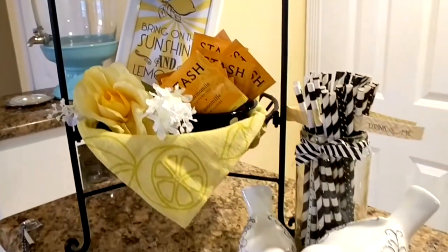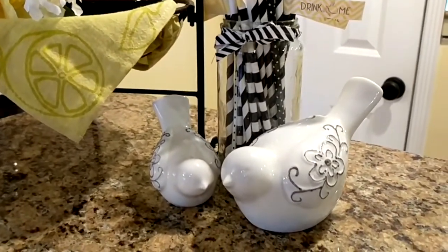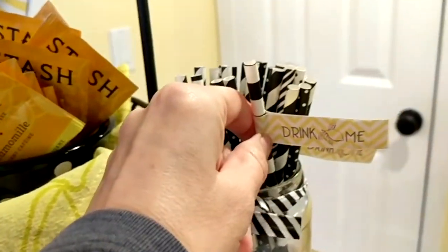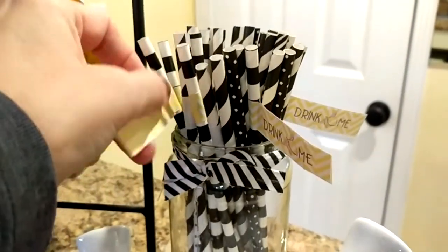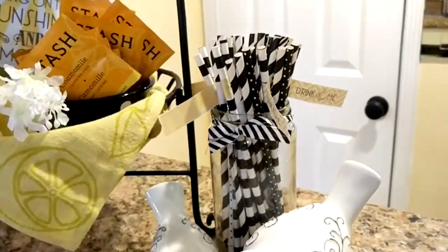Next to that tiered basket, I have a couple of white ceramic birds along with my straws. I also made these drink flags in the DIY video — not the straws themselves, but the drink flags. I didn't put them on every straw because I thought that would be a little bit much, but I did put them on all of the ones that had the black and white horizontal stripes on them.